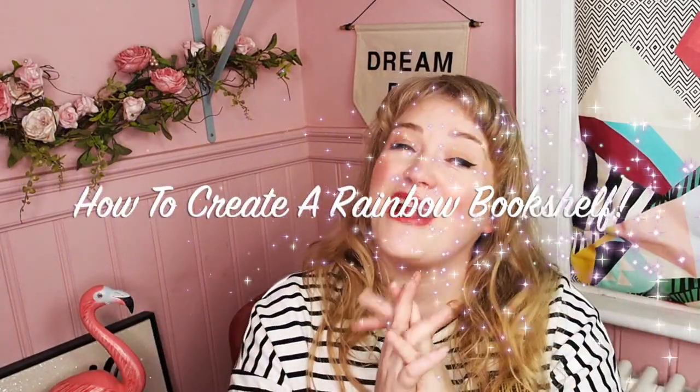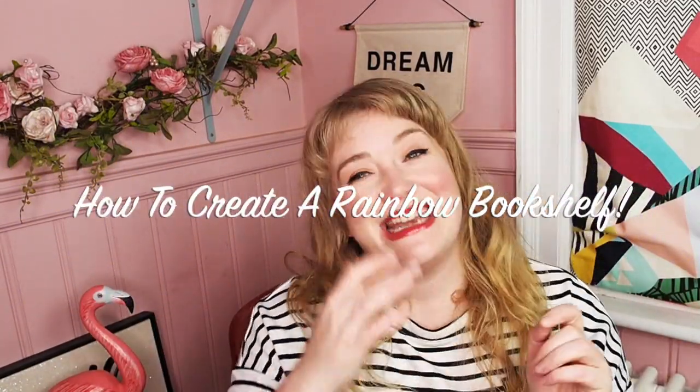Hello, how are you? I'm back again and today I want to do a really quick video on how to create a rainbow bookshelf. I had seen this trend on Instagram and on Pinterest and I thought it was so cute — it's so fun — and I was like, I would love to do that.